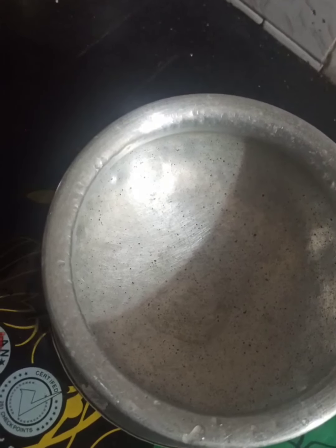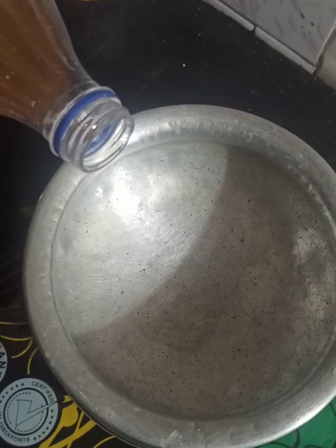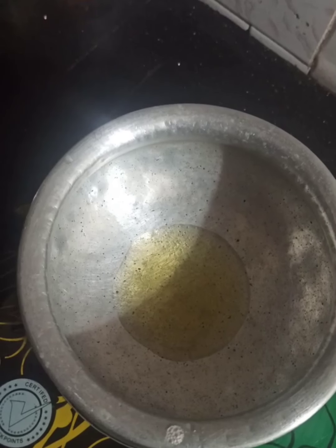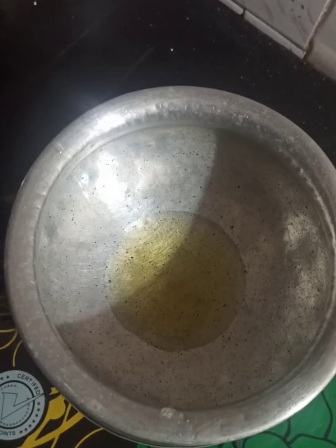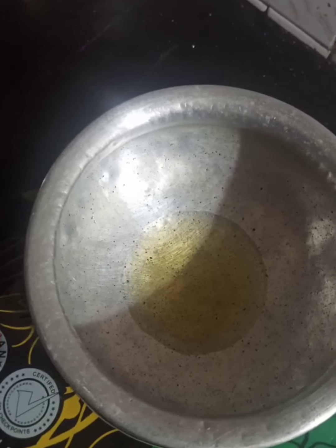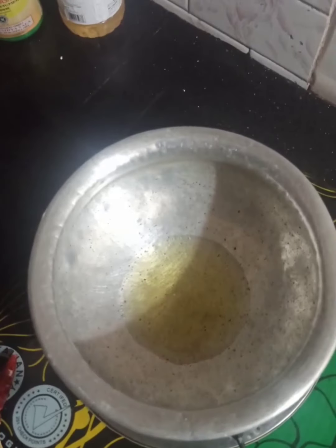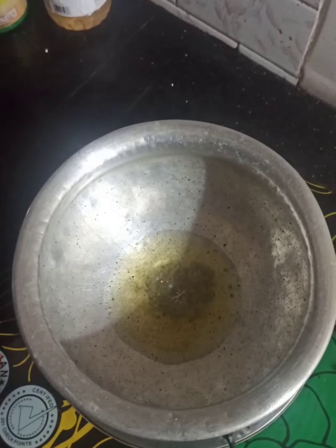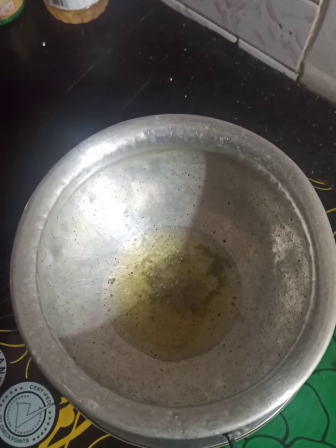Let's start with the tempering method. Heat the pan and add the coconut oil. Once the oil is heated, add mustard seeds and wait for them to pop up.